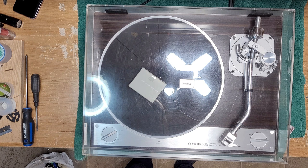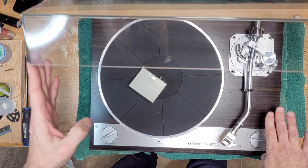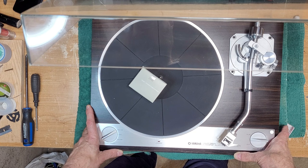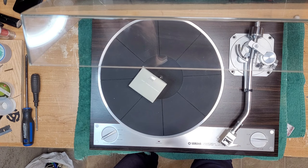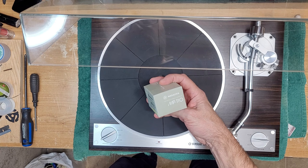Hey, welcome back to Turntable Guy. On the bench today we got a real beauty — this is a Yamaha YPD-71, one of their top-of-the-line turntables in a gorgeous walnut veneer. This turntable would match up really nicely with the 40-series receivers, so like the 1040, 840, 640 — that line. Beautiful stuff. That series would match up perfectly with this unit.